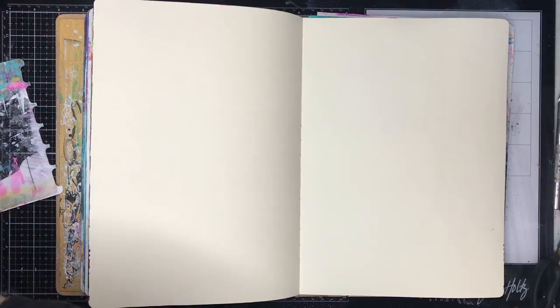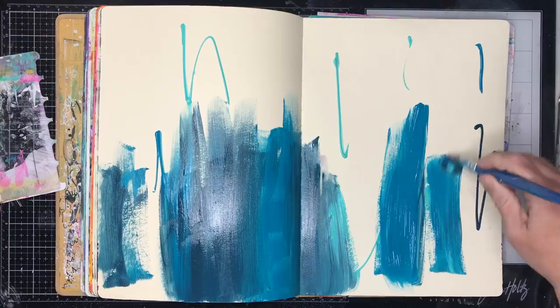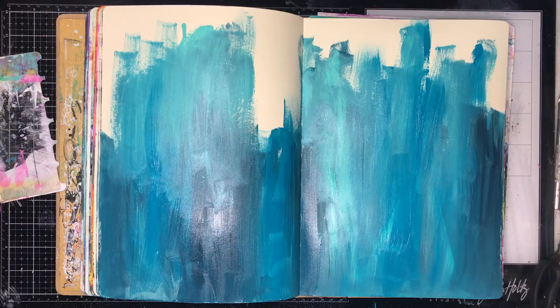I'm starting off with some colors from the Dina Wakley paints — I'm using marine, peacock or ocean, and turquoise. I'm using a paintbrush instead of the scraper I was originally going to use. The reason I decided to use a paintbrush is I wanted to actually have my colors blend together. When I use the scraper I do the layer technique — I tend to scrape the paint out, dry it, put the other color over so you get a layered effect. By using the paintbrush I'm actually blending all the colors together, which gives you this really cool ombre effect in the background.